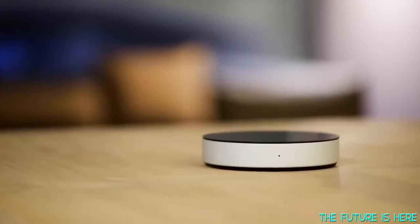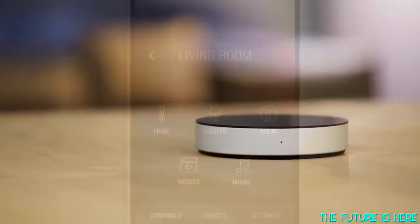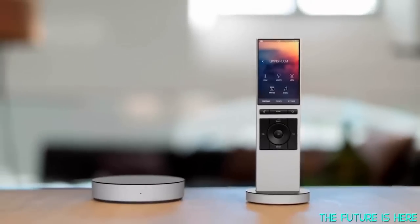That's why we created Neo. Neo is a smart system that connects to all the devices in your home and makes them available in one easy-to-use app. And for the ultimate simplicity, use the Neo remote — it recognizes you and lets you control everything instantly.